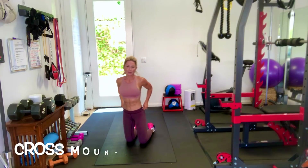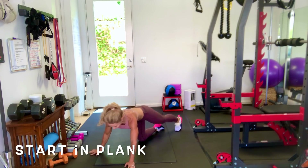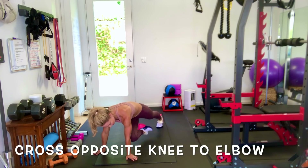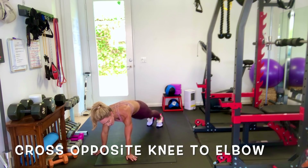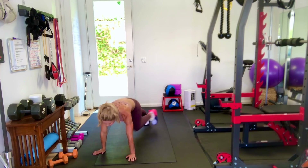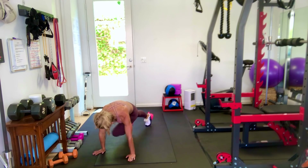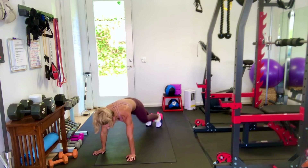Mountain climbers — get into a plank position and we're going to cross knee to elbow, opposite arms and legs. This is really crunching your abs. These aren't fast, they're slow, because I want you to really feel your abs. This isn't cardio, this is abs, so you're going slower so you can really feel your abs engaging.